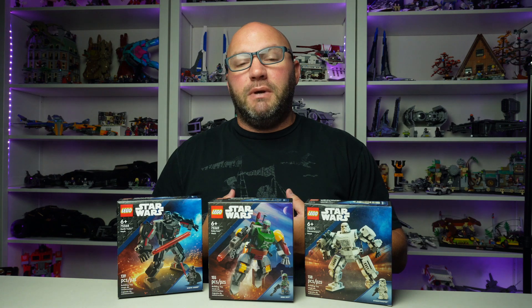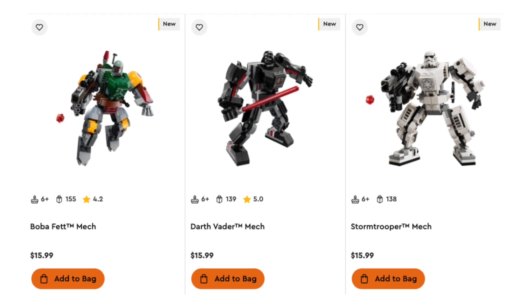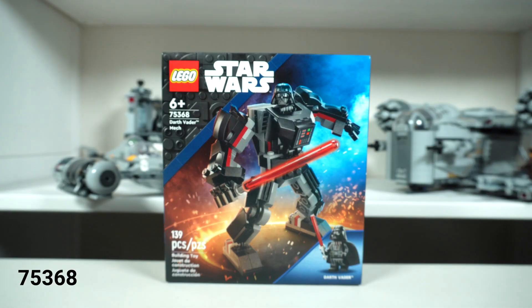Welcome to my review of the new LEGO Star Wars mechs that came out on August 1st. They are $16 a piece, and what we're going to talk about is: are they worth that? All three of the mechs retail for $15.99 here in the U.S.